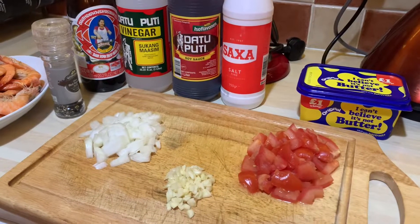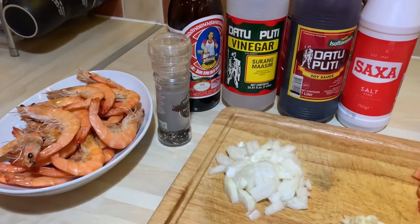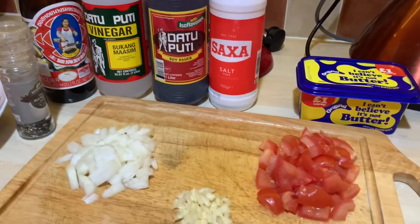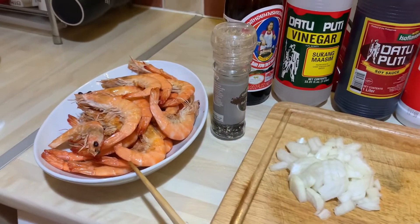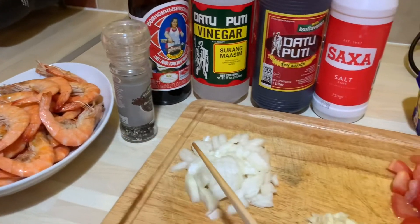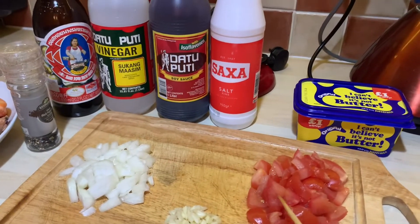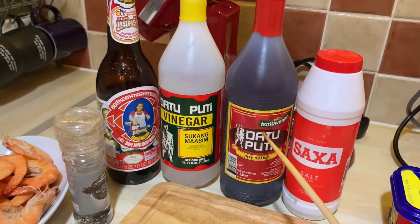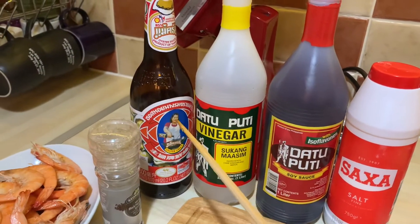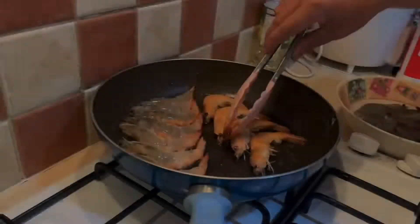Hello and welcome back to my channel. Today I am going to show you how to make shrimps with oyster sauce — very simple and delicious. I've got shrimps here half cooked, I've got onion, garlic, tomato, a little bit of butter, a little bit of salt, soy sauce, vinegar, and of course our oyster sauce.